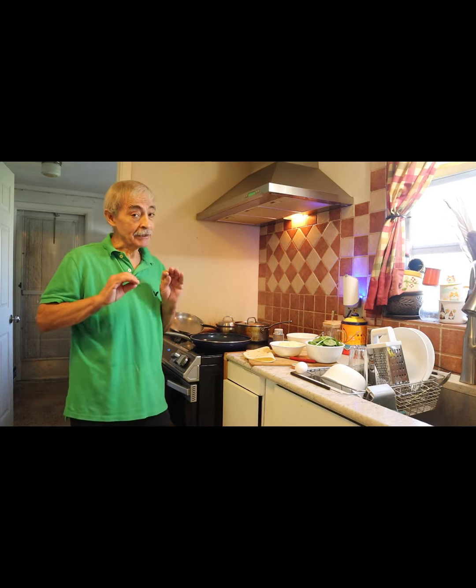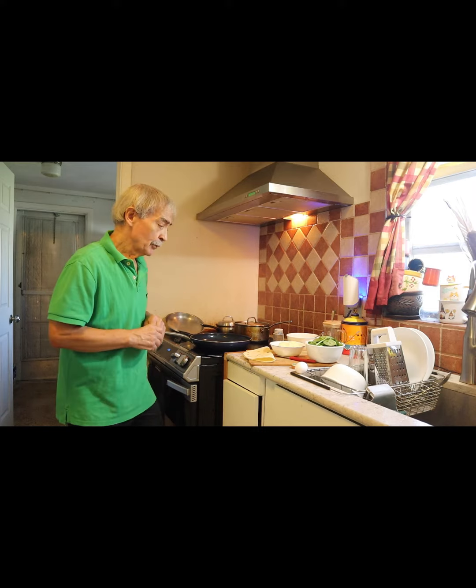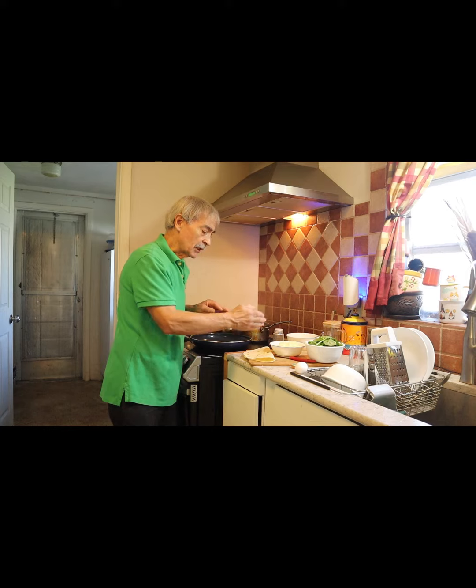Thank you very much for visiting Esteban's Green Enchilada. Today I am going to make breakfast — it's going to be a spinach and egg quesadilla.